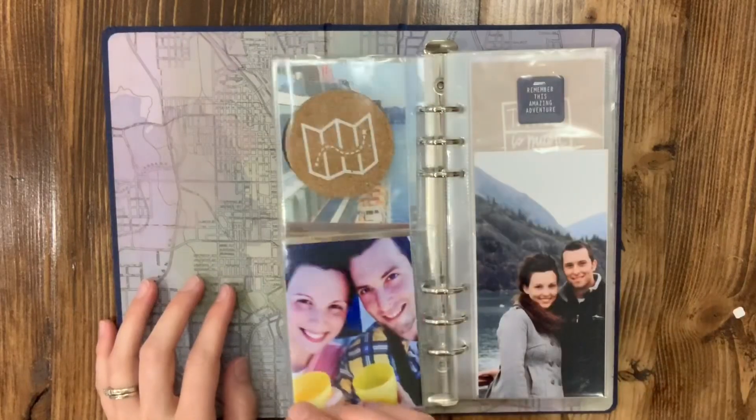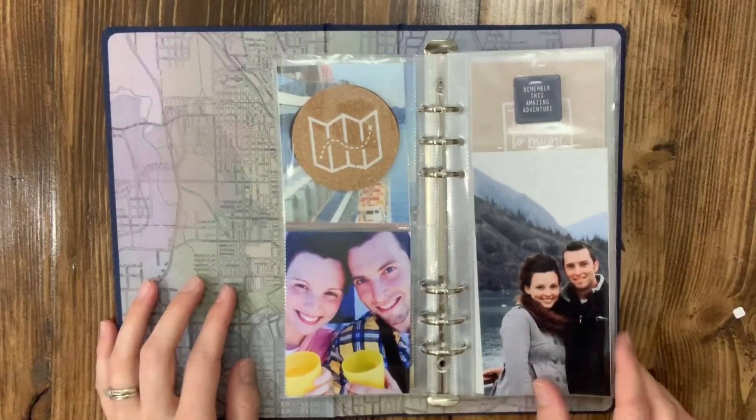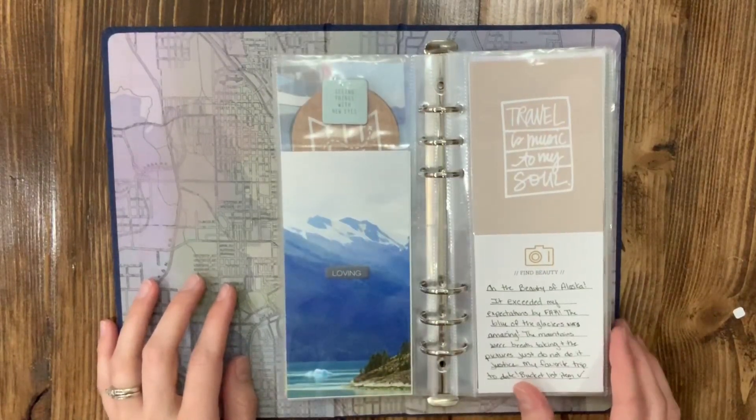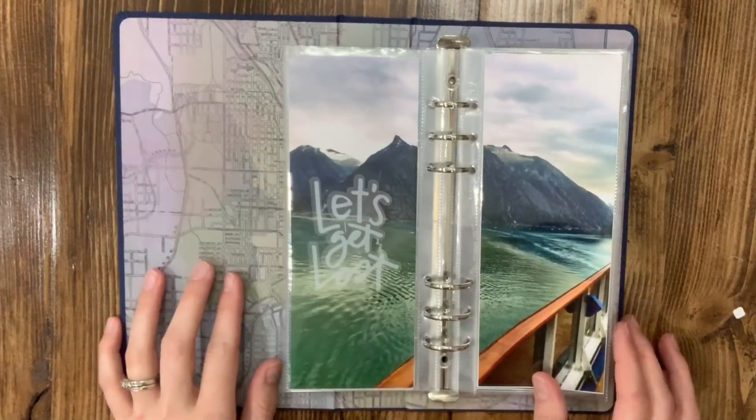I'm just gonna flip through these pages kind of quickly giving you an overview. I'm definitely not a professional project life person, but I watch these videos all the time so I figured you guys might like to see what I have and kind of give back to this community.